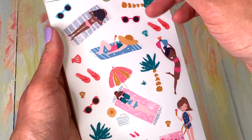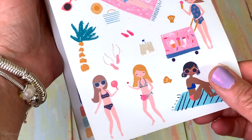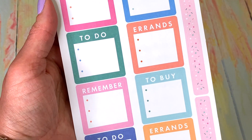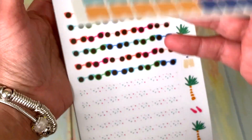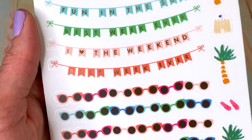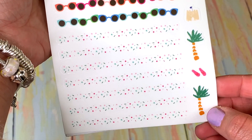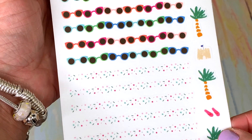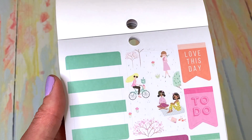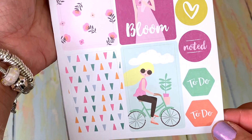My planner is going to look so cute! Look at this — not that I go to the beach that much, but it gets me in the mood. Maybe I will go to the beach more! There are 'remember to buy' and errands stickers — very practical. Oh, we have weekend banners! I love these! They made them in different summer versions. I am so happy because I really love my weekend banners. These are so cute!